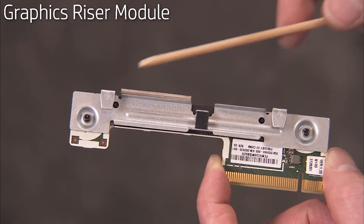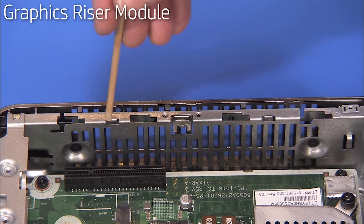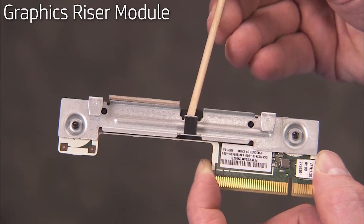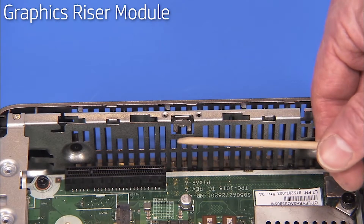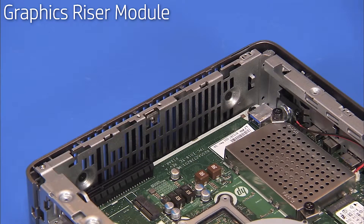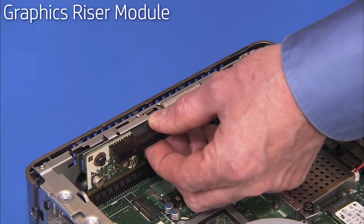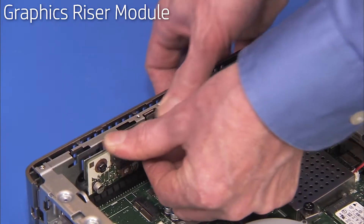The graphics riser module bracket has two tabs that fit into slots on the chassis. There is also an edge at the center that rests under the retaining tab on the chassis. To replace the graphics riser module and bracket assembly, press the riser connectors into their slot on the motherboard and the bracket tabs into their slots. The retaining tab should rest on top of the middle edge of the bracket when correctly installed.